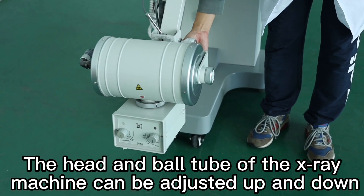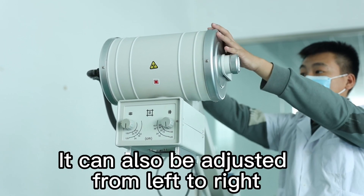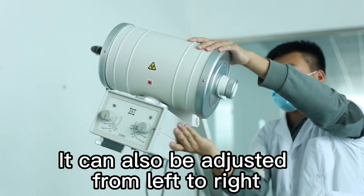The head and ball tube of the X-ray machine can be adjusted up and down. It can also be adjusted from left to right.